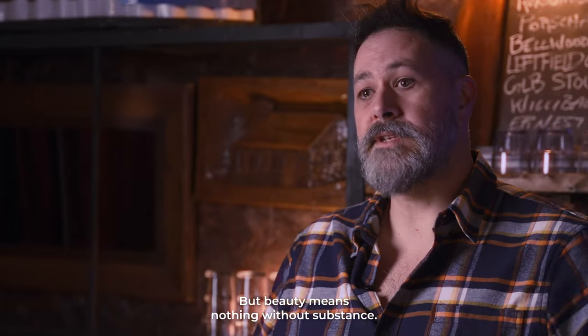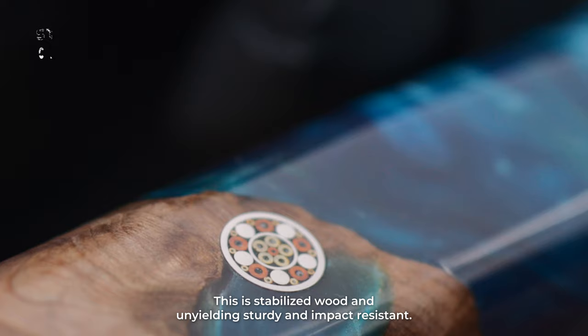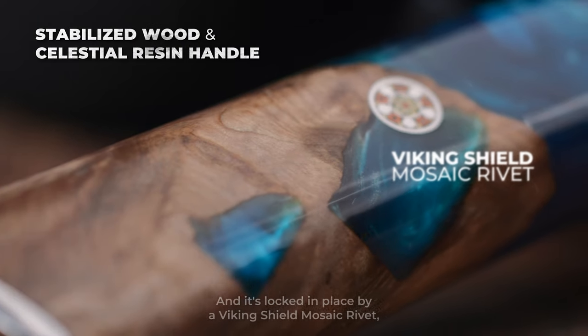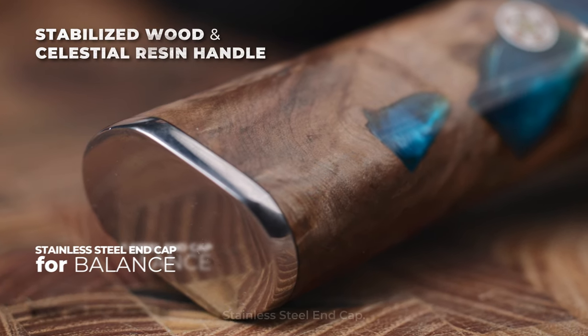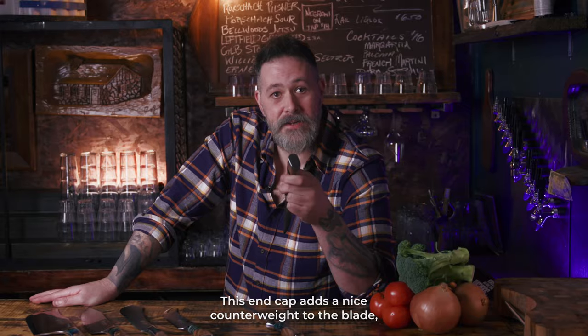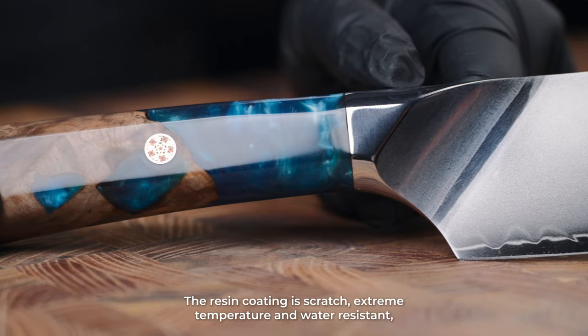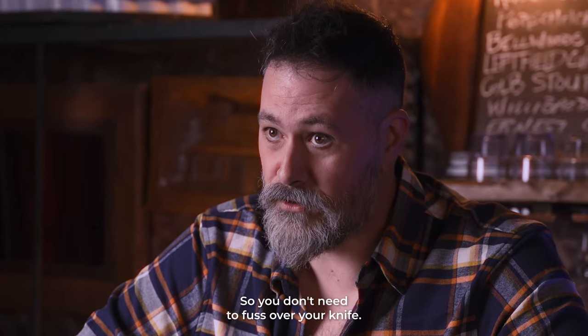But beauty means nothing without substance. This is stabilized wood, unyieldingly sturdy and impact-resistant, so you can take it to task every day. It's locked in place by a Viking Shield mosaic rivet and the stainless steel end cap. This end cap adds a nice counterweight to the blade, creating beautiful balance and control in hand. The resin coating is scratch, extreme temperature, and water-resistant, so you don't need to fuss over your knife.